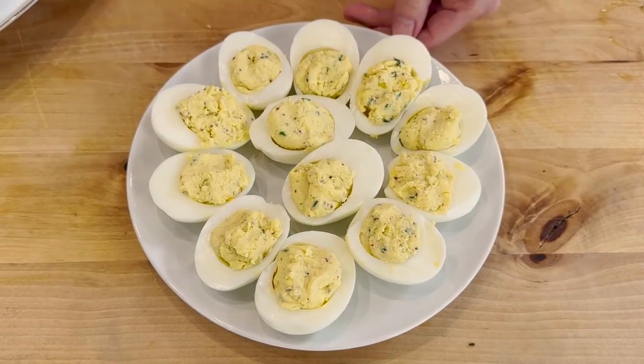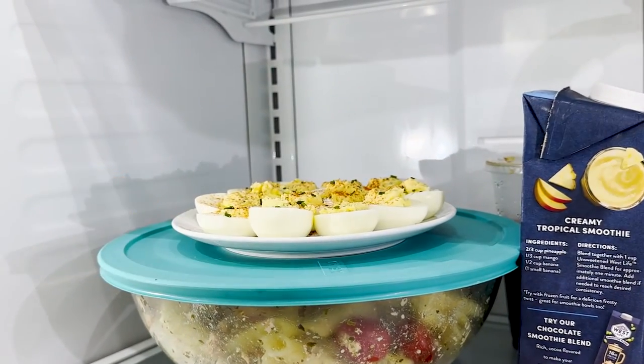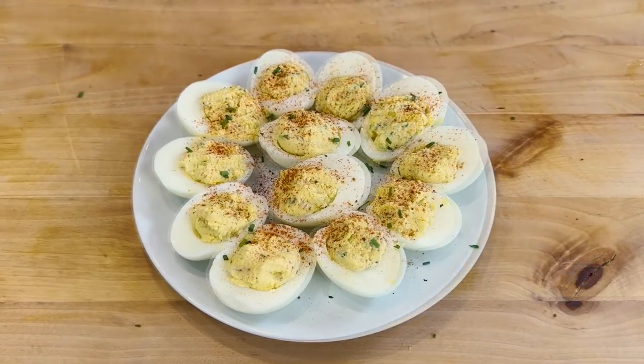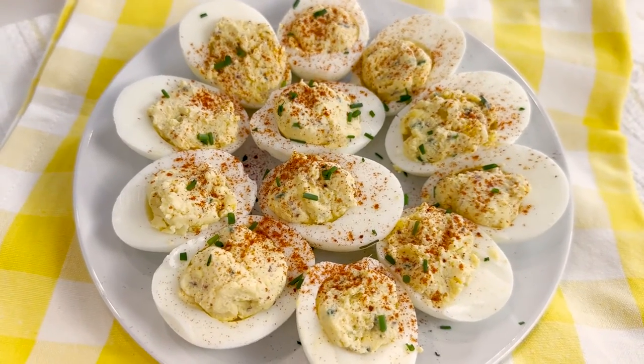These are ready. I can just refrigerate them for an hour, nicely chilled, and they're ready. I like to make them more presentable by sprinkling a little bit of paprika right over the top and some more chives so they look nice and appetizing. These are so simple to make. Make sure you check the links below this video for all your hard-boiled egg needs, plus some different variations of these deviled eggs — angel eggs. Let me know how much you enjoy them in a comment. See you guys next time.